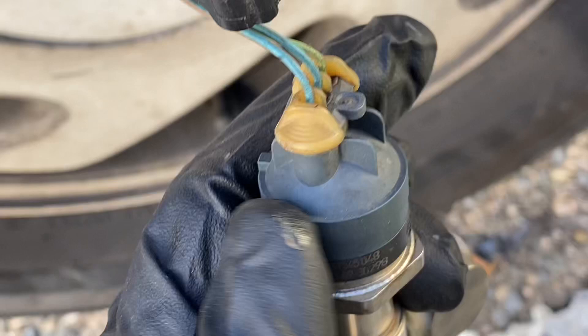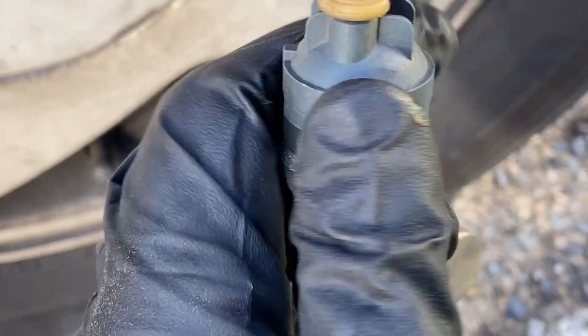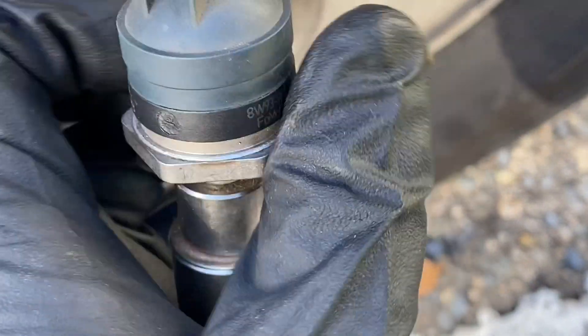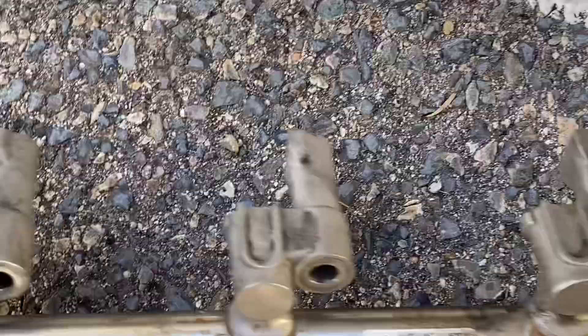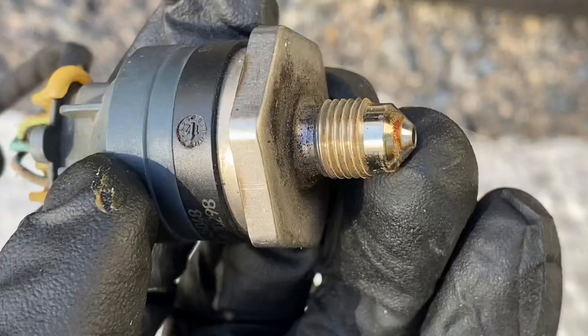Let's just do an overview. I unscrewed the sensor — I wanted to see what's in there. Here is how the sensor looks like inside.